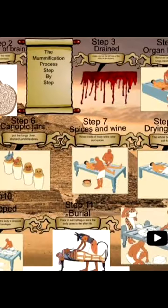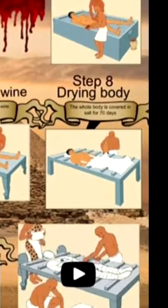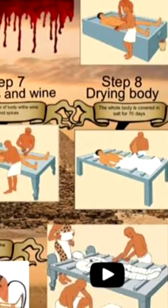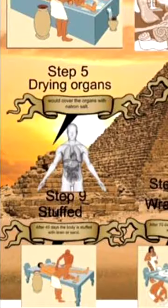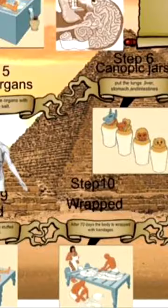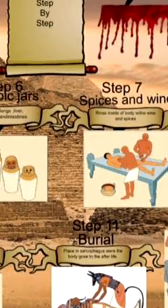They would rub the body with spices and wine. They would dry the body with salt. And they would stuff the body with spices. They would wrap the body up, and then they would bury them.